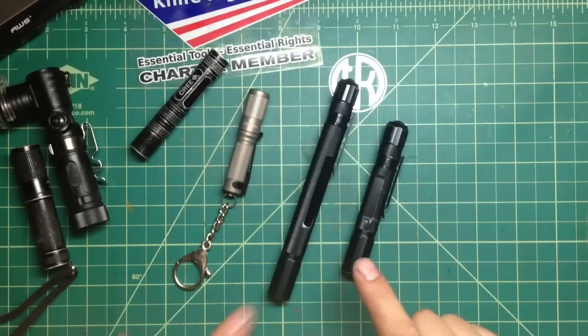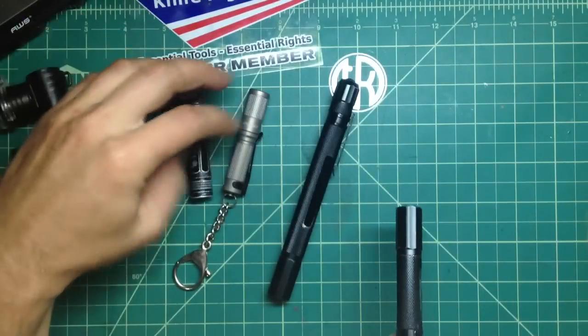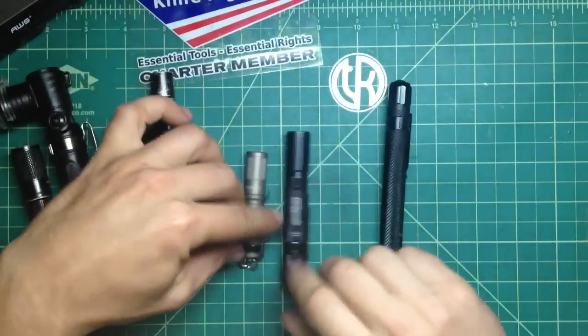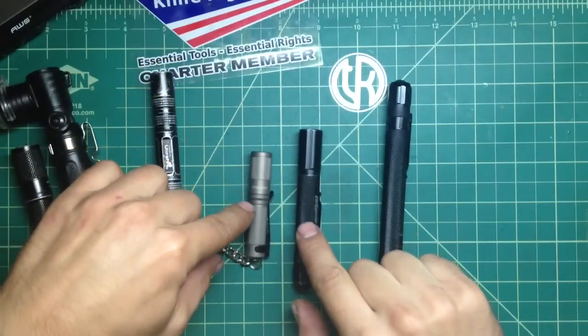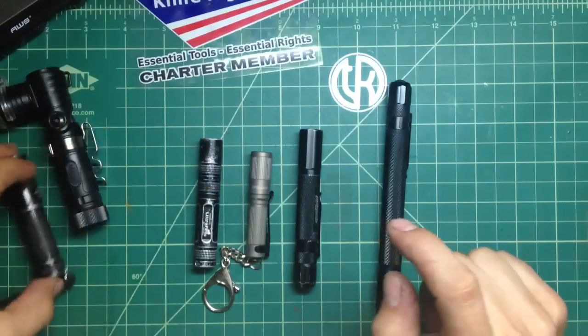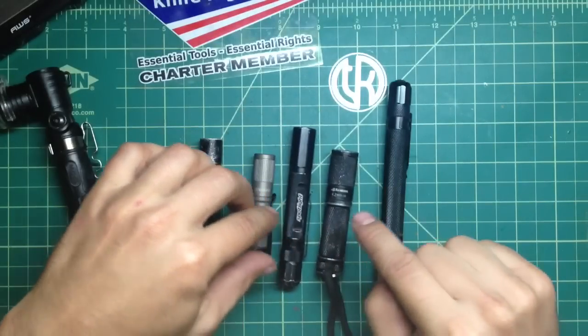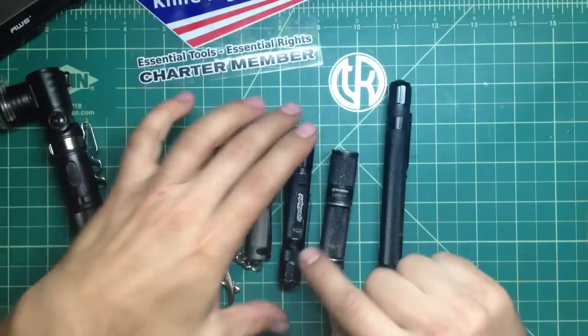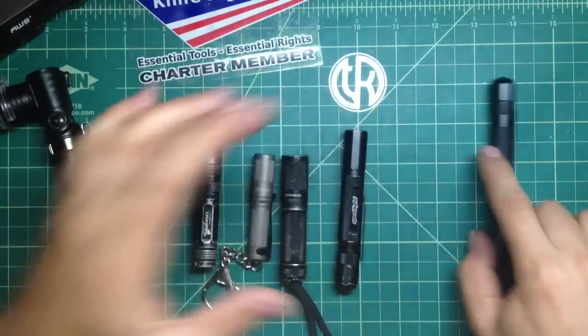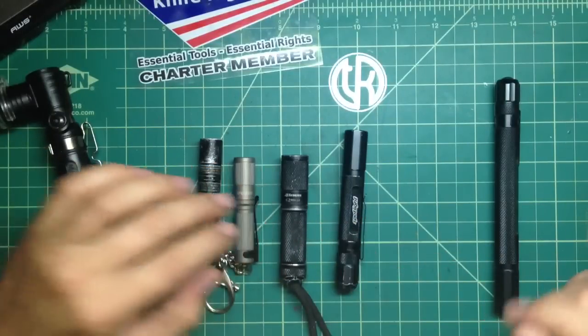These are really excellent. In comparison, this one has a much better and stronger beam than even the ITP, better than the 4.7 Quark Mini AA. It is a better flashlight — the small one is better than any of these three, honestly. I really like that, it's really good.